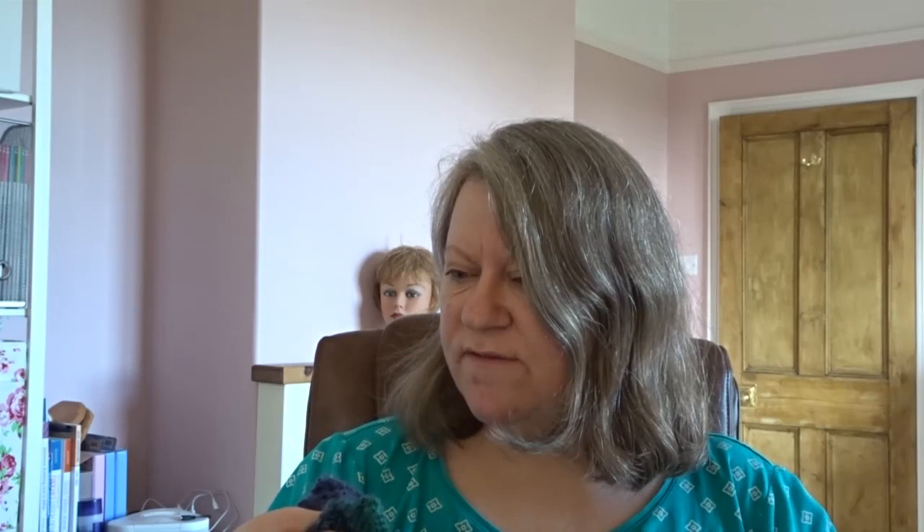It's a free pattern, by the way, so go for it if you like it. The version Frankie Brown made uses Knit Picks Chroma fingering weight — it doesn't say exactly which colour, but it's got pinks, yellows, and blues in it. Quite nice.